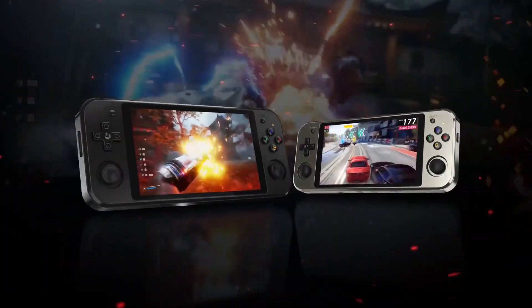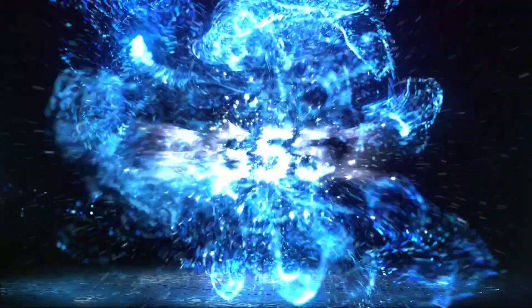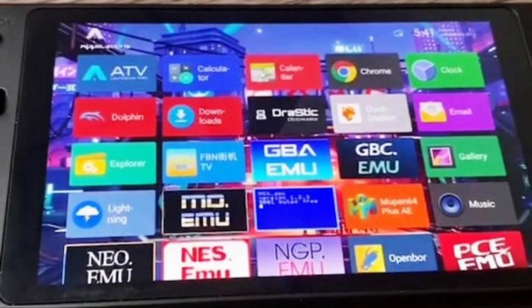The device is powered by the hexa-core 1.8GHz RK3399 CPU, which should increase performance quite a bit. You'll be able to play a lot more games like PSP titles, but that is left to be seen from testing.